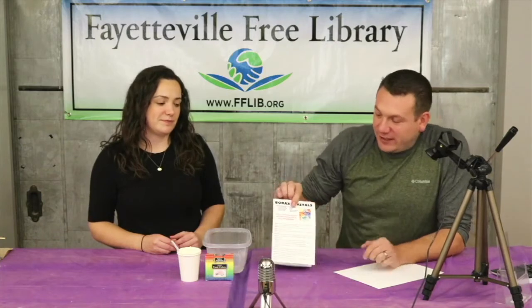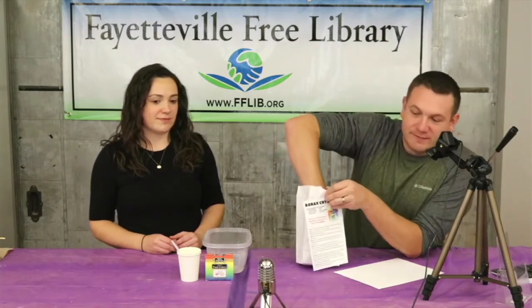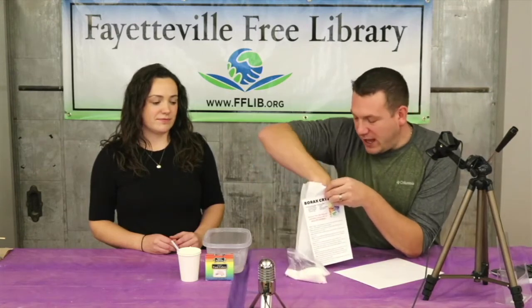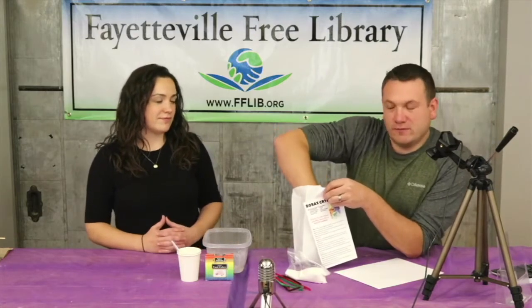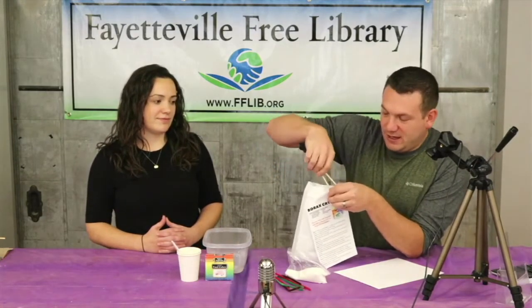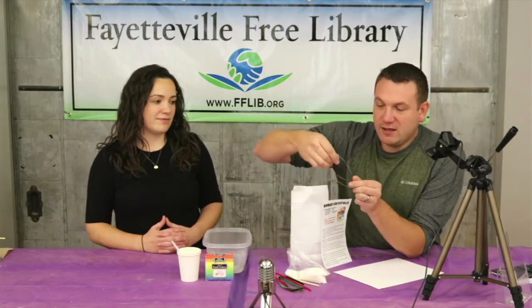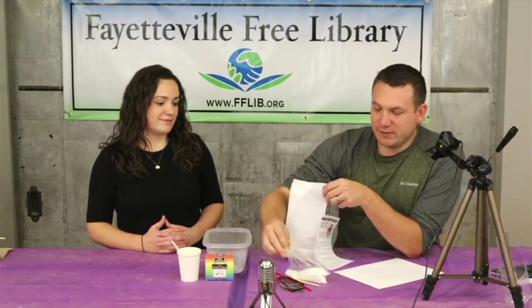Hi everyone, welcome to this week's take and make video. This week's project is borax crystals. In your kit you'll find a half a cup of borax, pipe cleaners, two wooden dowels, and a couple feet of fishing line.